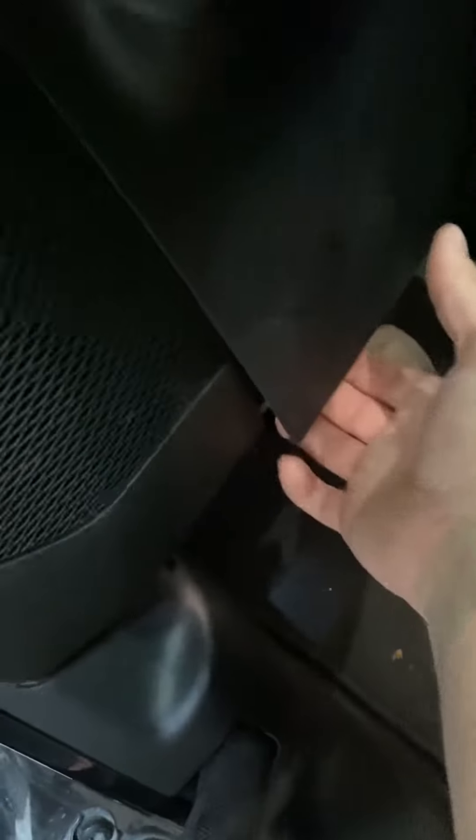I'm actually going to remove the under-steering wheel plastic here. Not totally necessary, but I've got a little bigger hand, so for me it's going to be a little easier to reach back in there. I'm just going to start popping this off — just push the tabs and pull it back, and it will pop off.